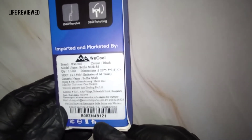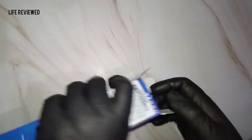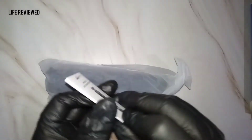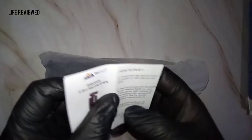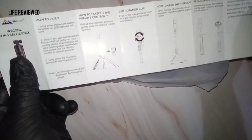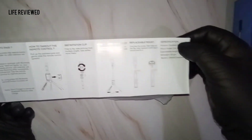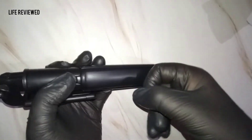Let's go ahead and do the unboxing. Right out of the box we have some documentation — how to pair, how to use the remote control, and replaceable battery mode info. We did the unboxing of the WeCool gimbal a few days back, go check it out if you haven't. There's nothing on the other side of the documentation.